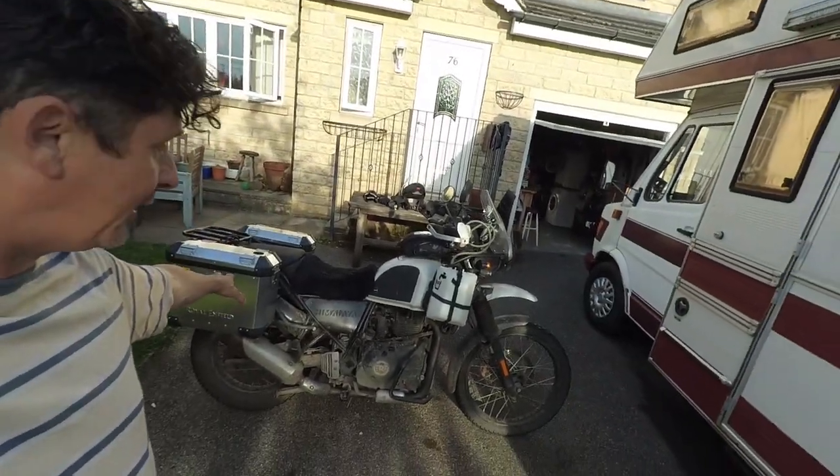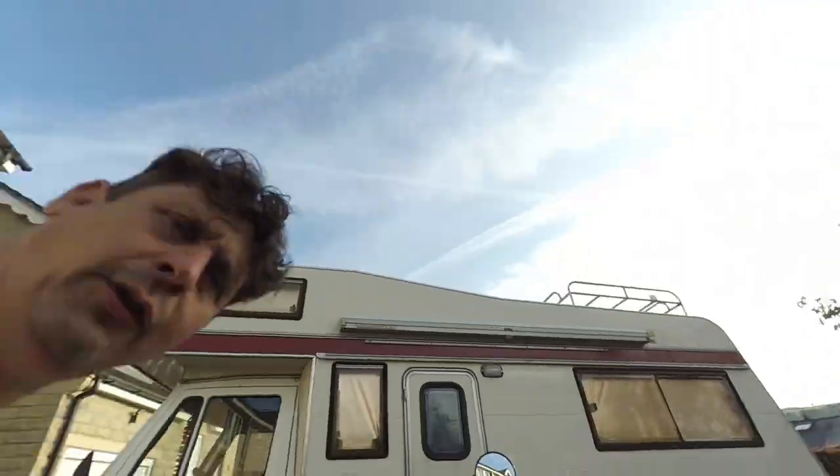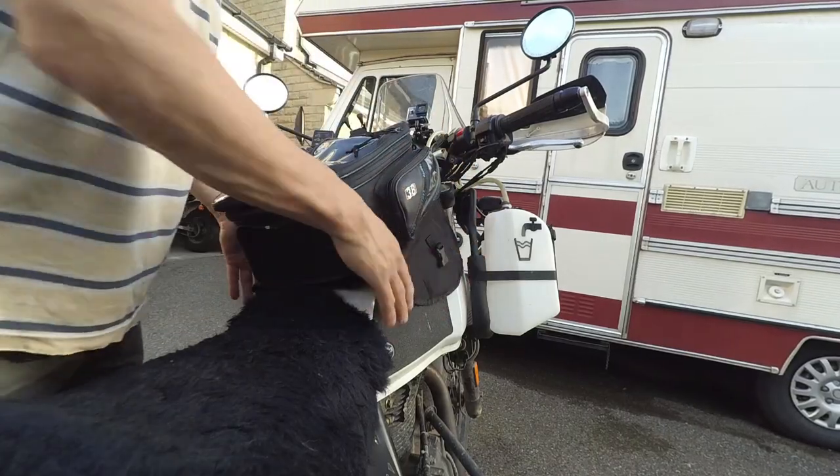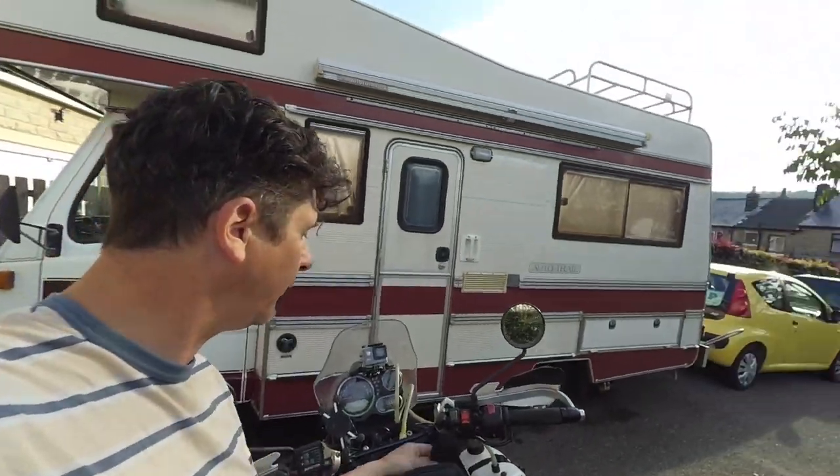I've set up the whole bike for indefinite travel. This was like a 10-day trip trying everything out, and I will have missed things. If you're a hardened seasoned traveler watching this and you think I've missed a really important item, let me know in the comments. Or if you think I've taken something I'm never going to use, let me know that too. I've tried to whittle everything down to as little as possible, getting everything basically into two panniers.